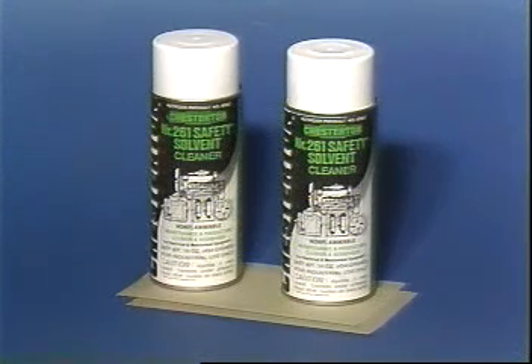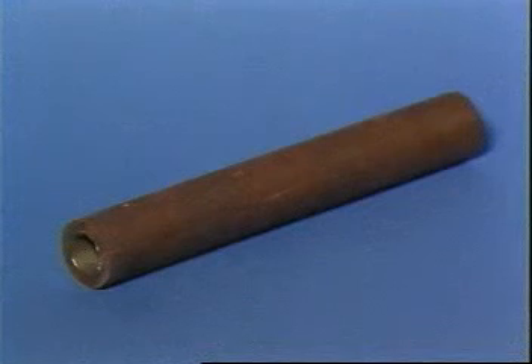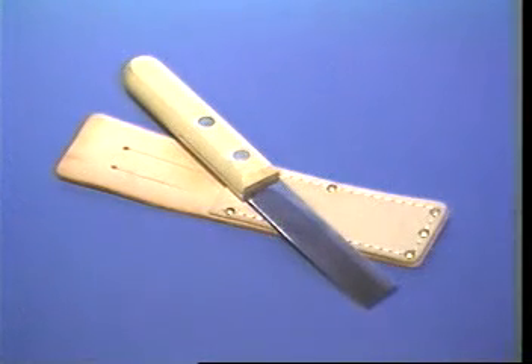Additional tools include a tapping tool, a cleaning solvent and fine emery paper, a mandrel of appropriate size, and a packing knife.